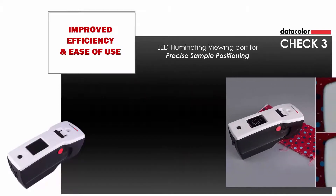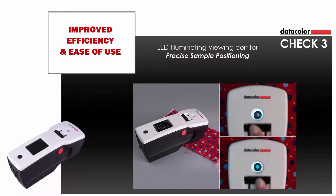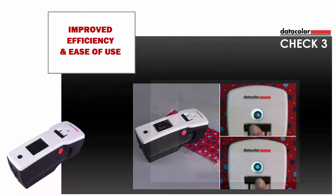The instrument has been thoughtfully designed to assure proper sample alignment while maximizing product usability and experience. It includes an LED illuminated viewing port, enabling users to very precisely position samples and assure accurate measurement. The change to a horizontal configuration allows measurement in height-constrained areas.